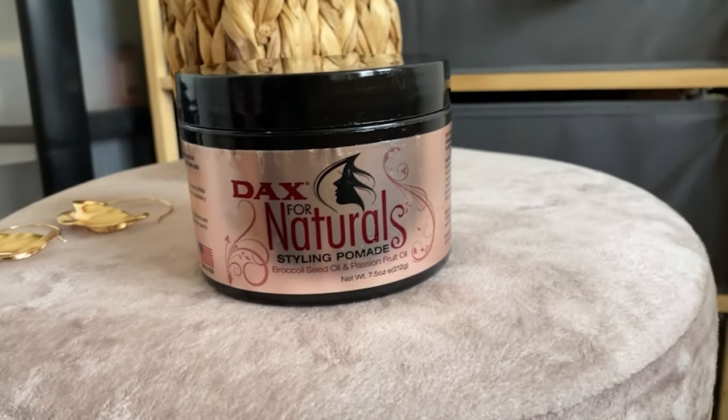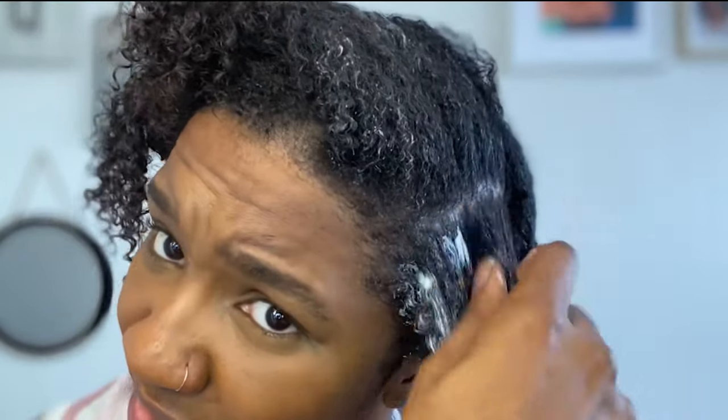So now this is where my pomade comes in. I've done a video about this as well. And this is perfect for laying edges — if you want to watch that, I've put it in the description box. And then all I'm going to do is brush this in.